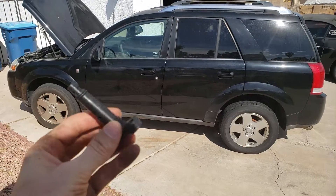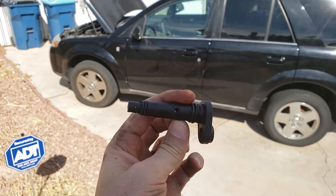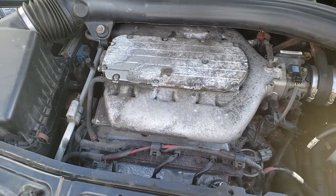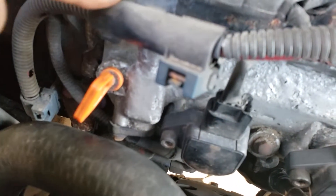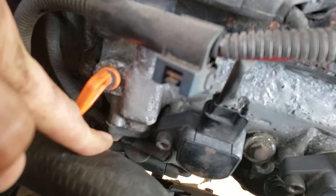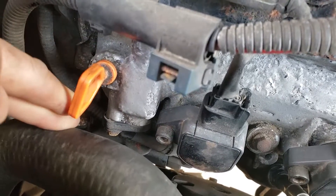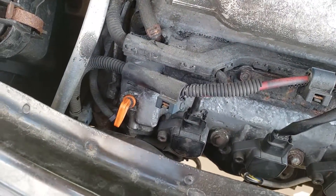Today we're going to be replacing a PCV valve on a Saturn Vue — this is a 2007 model with a 3.5 liter V6. The PCV is located near the oil dipstick. You can see this little 10 millimeter bolt right here, and there's a small black plastic plate just behind it. This is the bolt we're going to be undoing.